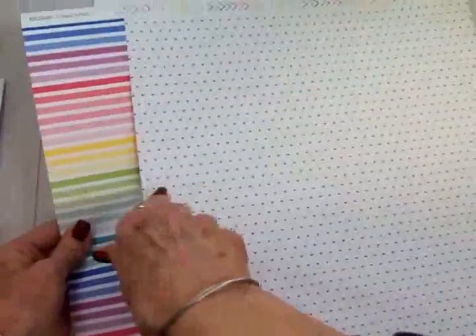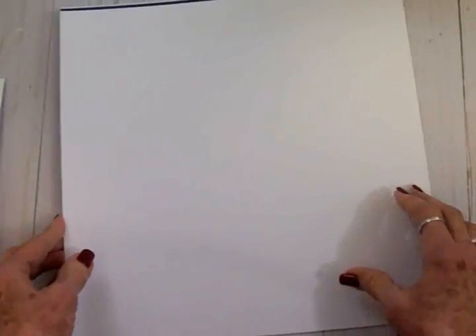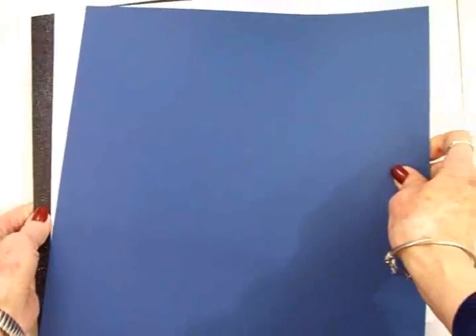This comes with two sheets of double-sided paper to make your 12 cards. For your cardstock, you get a sheet of white, this pretty sheet of blue, and a beautiful sheet of black glitter cardstock. The glitter doesn't come off on your fingers, which is always great when you're working with glitter cardstock.